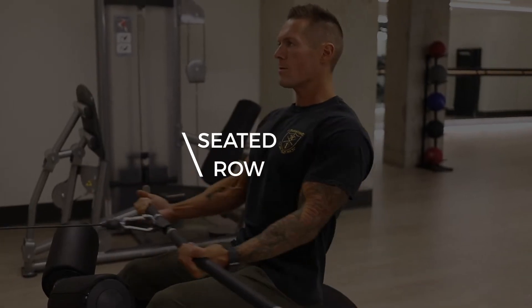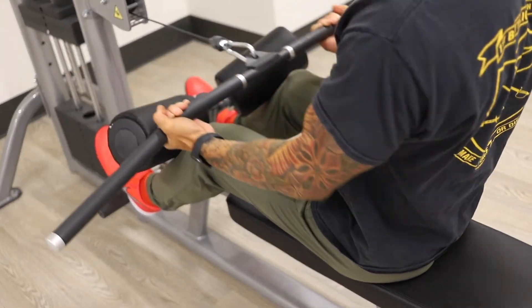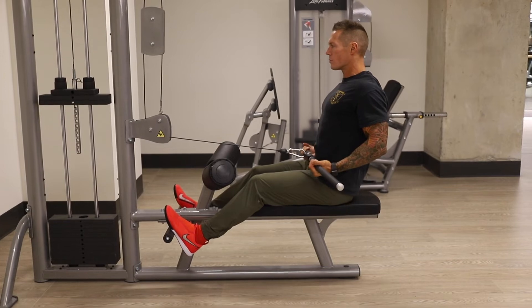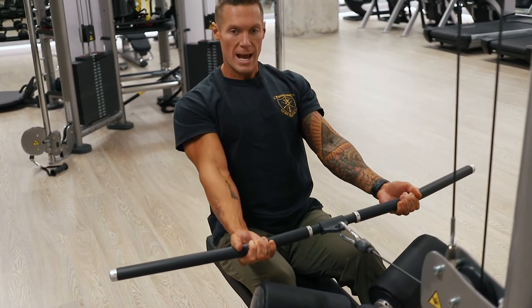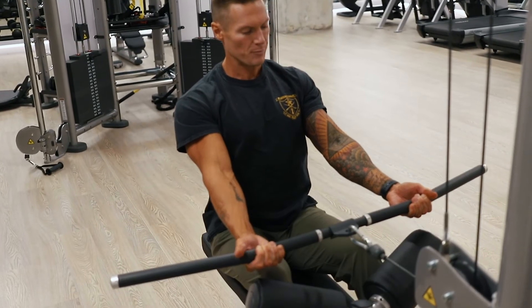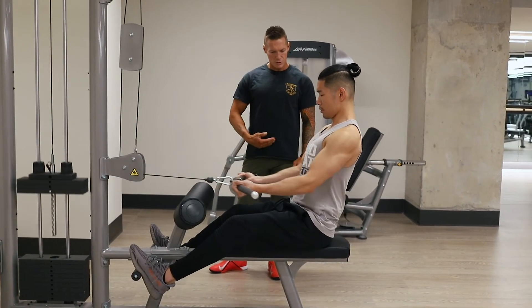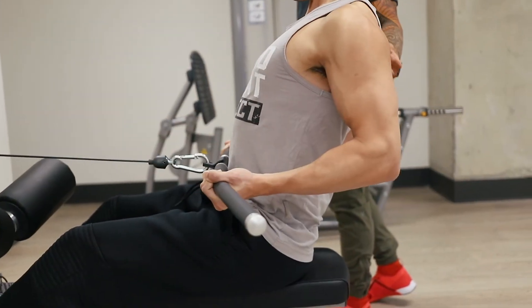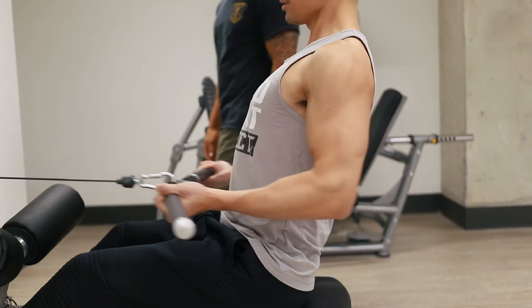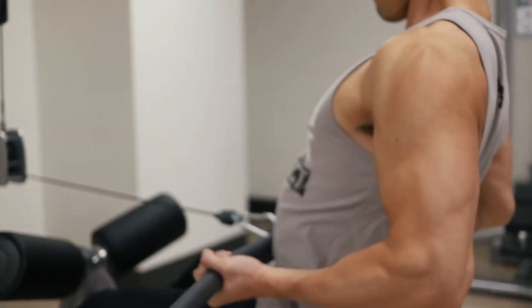Number three: the supinated, or underhand grip, seated row. What we're going to do here is get a nice position just like we're on a roller, stacking our shoulders above the hips. We're going to pull into the belly. You really want to focus on this by pulling your elbows low and down — down and back. Elbows are close to the body, shoulders are tight and low.